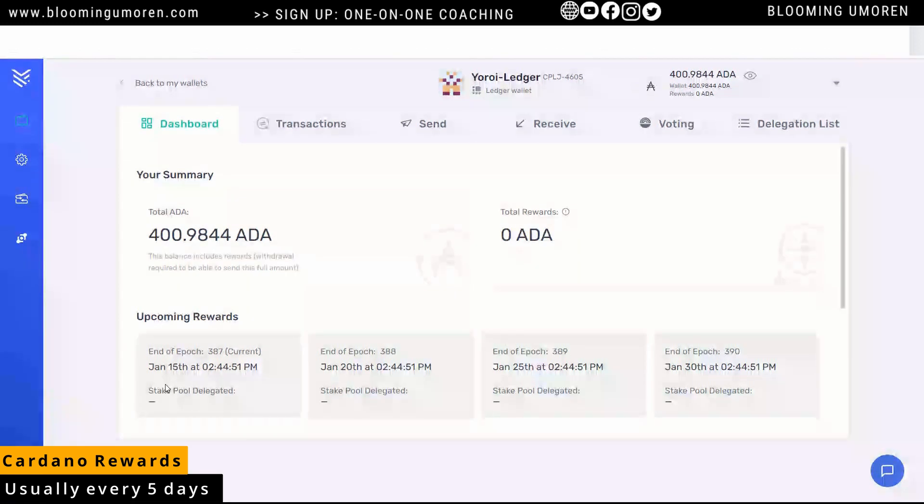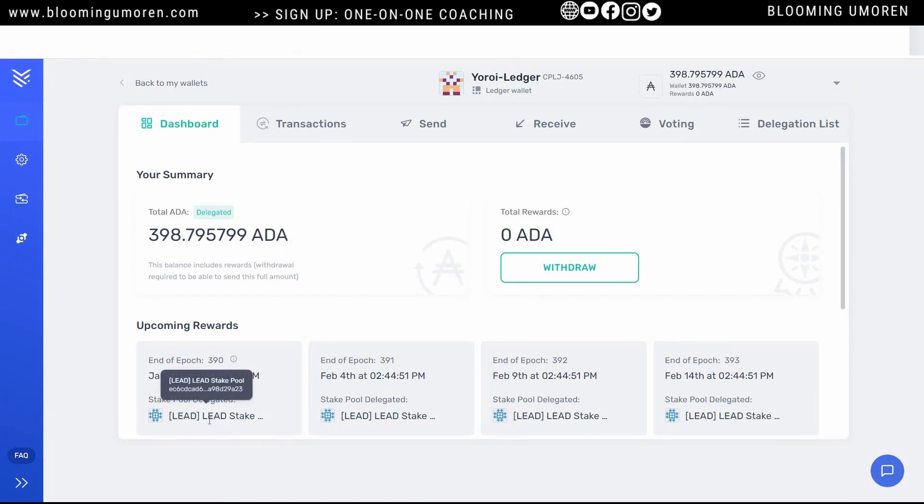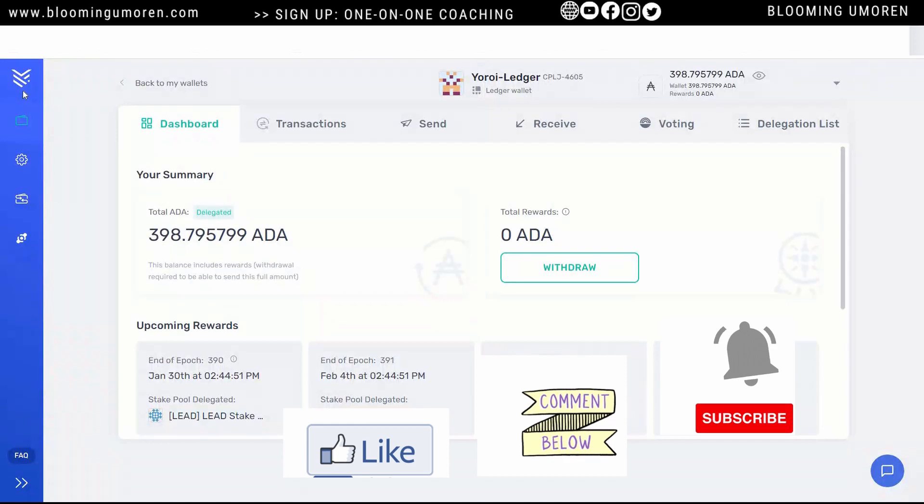It's usually every five days — so January 15th, 20th, 25th, 30th, like that. Right on the dashboard, you can see that the ADA has been delegated already. You can see the name of the pool operator. You can see that the balance went down by about two ADA, which is the fee that this particular pool operator charges. That's just the easiest way for you to stake your Cardano on Ledger using the Yoroi wallet.